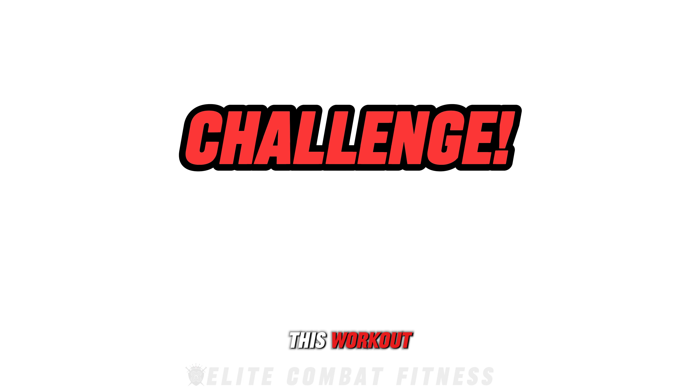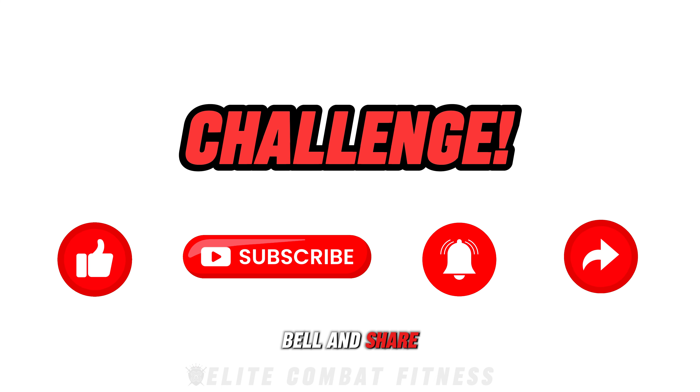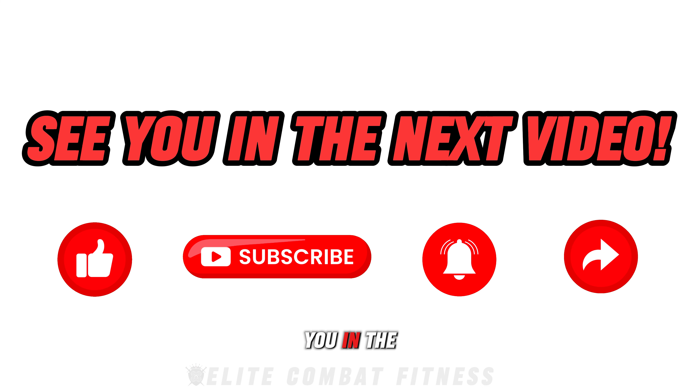If you enjoyed this workout, don't forget to like this video, subscribe to our channel, hit the notification bell, and share this video. Keep pushing your limits, and I'll see you in the next video.